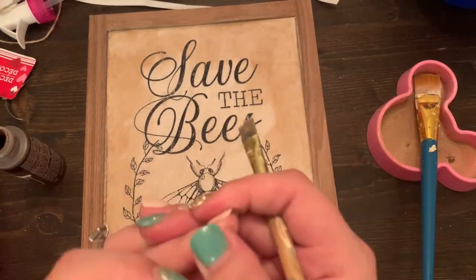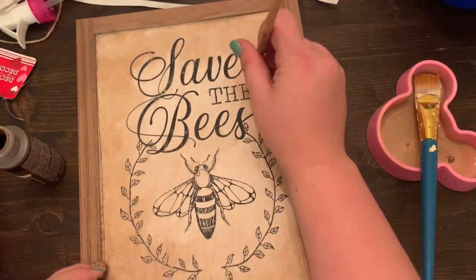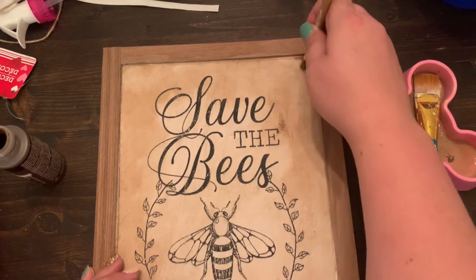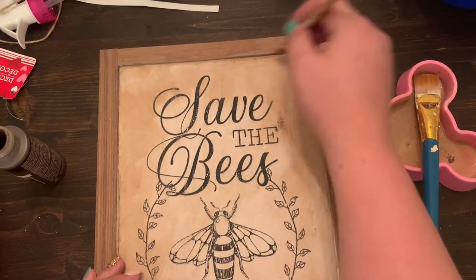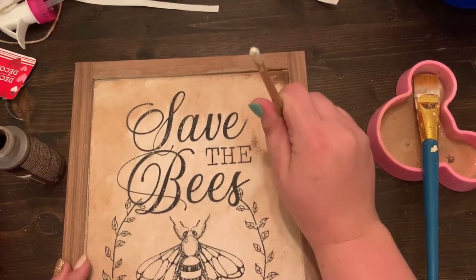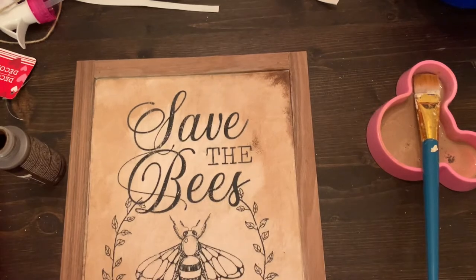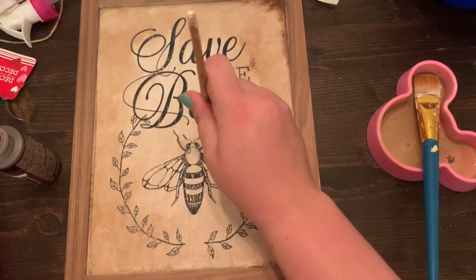Next, using the stiffer bristled paint brush, I am barely dipping into the Real Brown color — barely getting anything on the brush at all — and then just using a dabbing technique to create a little bit more distressing around the edges. You can add as little or as much of this detail as you would like. It really finishes it off nicely to hide any little bit of edging that may not have fit perfectly or cover up anything that might be showing through.